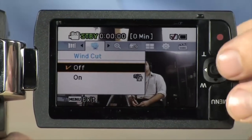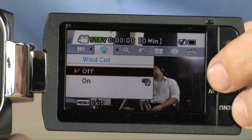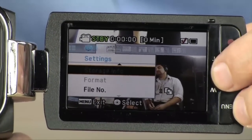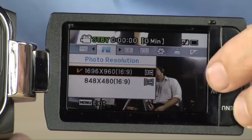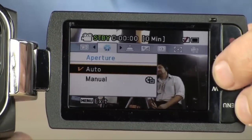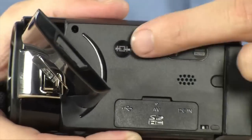The menu system is really easy to use. You have instant access to your microphone settings, the various program settings — it even has time lapse recording in there. With just one joystick you can get to all the various settings you need on this camera. They've put together a really easy-to-use interface with this particular model.